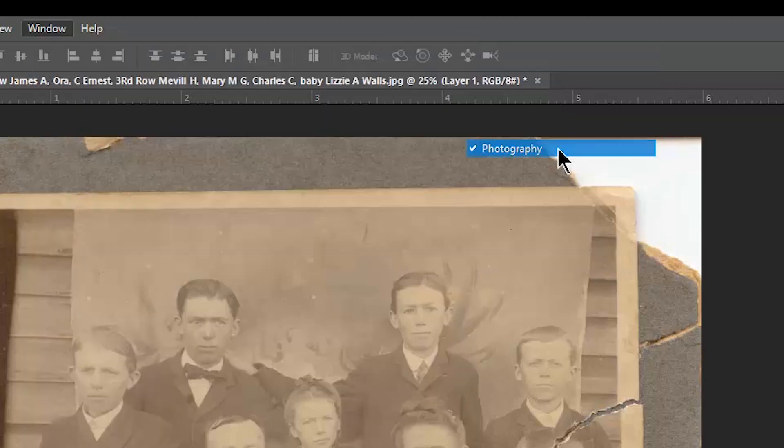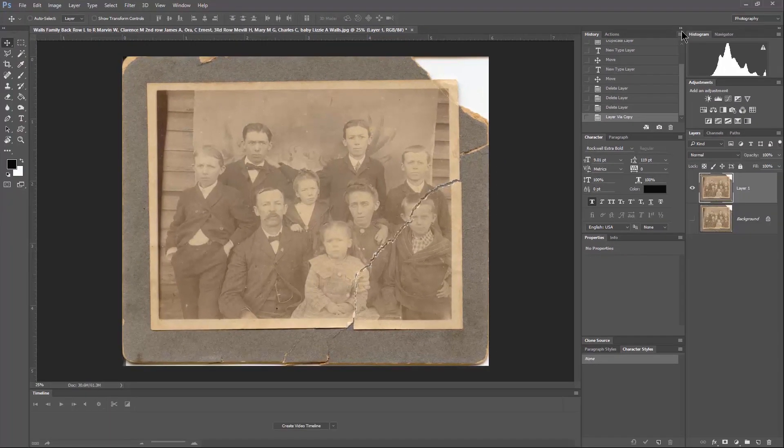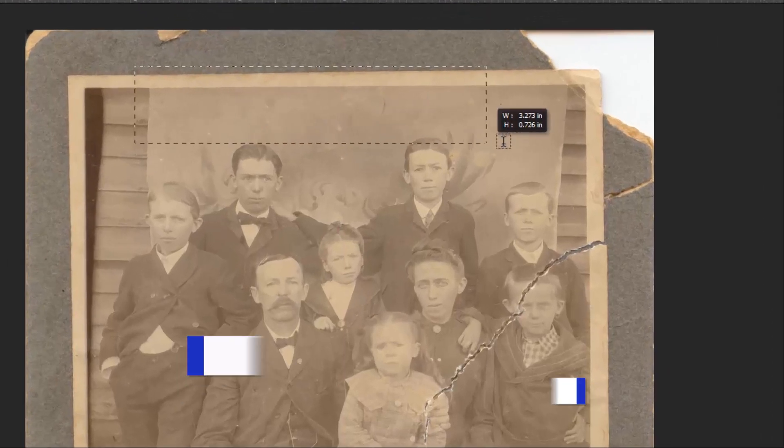If you go to Window, hit Workspace, and go to Photography, this is the workspace I use most because I'm a photographer. You can also collapse these screens if you're not familiar with those. We're going to be using the text tool in just a second, and we're going to need the Character pane. So we're going to grab the text tool and draw a square.